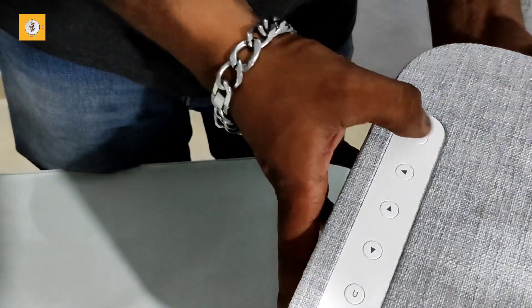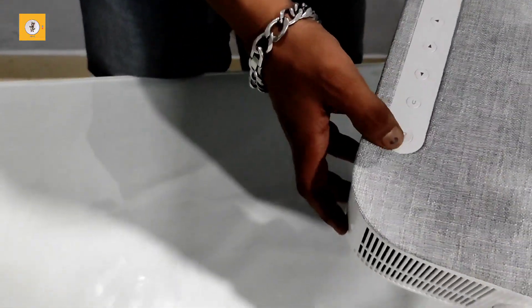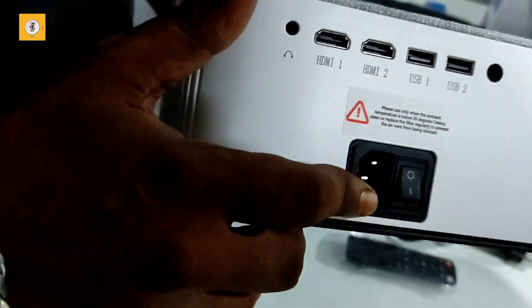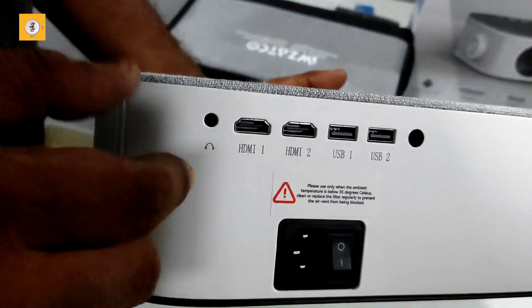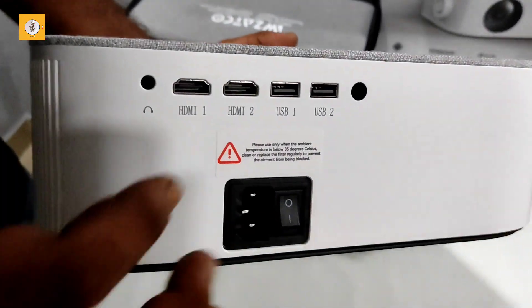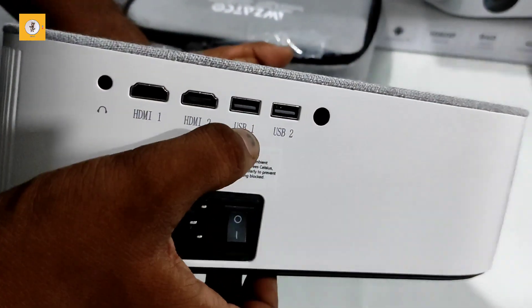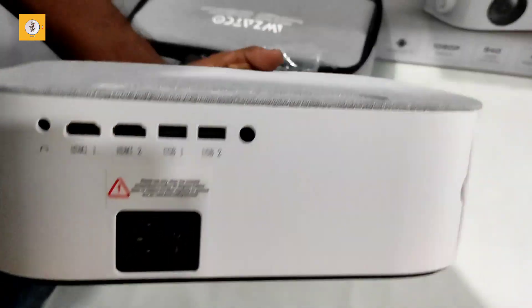There are arrow up and down buttons, and left and right navigation buttons. When you look on the back side, there's a power adapter. There is a headphone jack — it's a 3.5mm jack. It supports Bluetooth 5.1. There is HDMI 1, HDMI 2, USB 1, USB 2, and a connected device port.